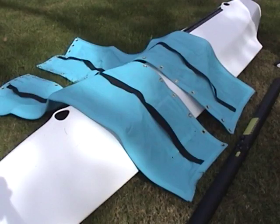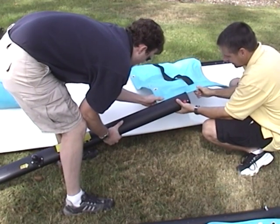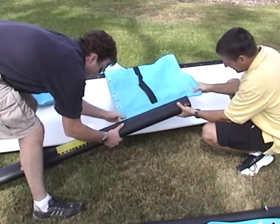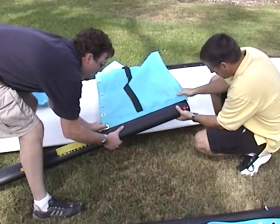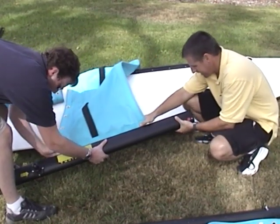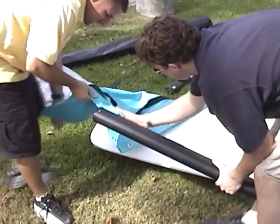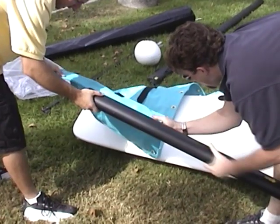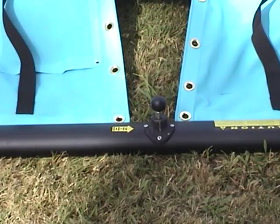Locate and arrange the trampoline halves as shown near the front crossbar. Grommets go down the center of the trampoline and across the back. Slide the trampoline halves into the front crossbar as shown. Pull the trampoline halves close to the center of the crossbar, but not all the way together — about 4 inches apart as shown.